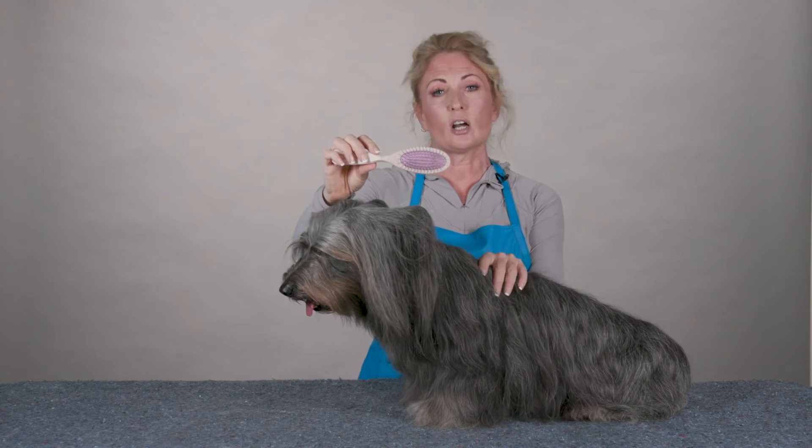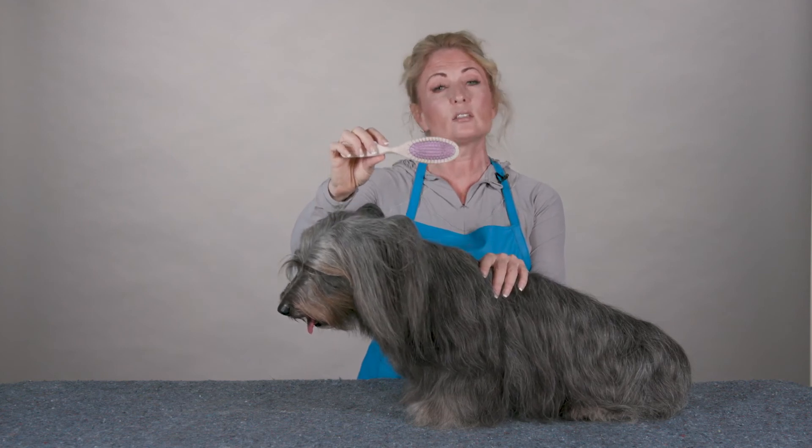So the next time you're grooming a long coated dog, I encourage you to try the soft Breezy Brush.